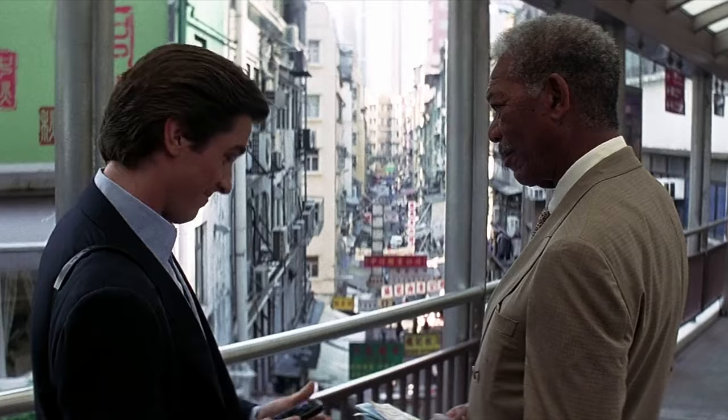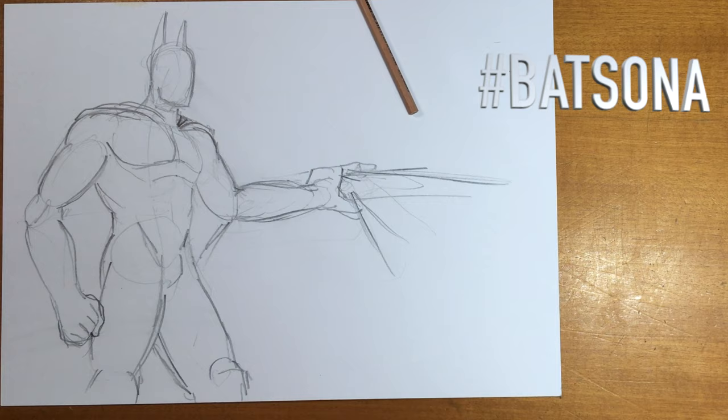How about doing your own Bat-sonar? Just like a submarine, Mr. Wayne. You know that Spider-Man sonar — Spider-sonar hashtag — that was going around like six or twelve months ago? Something like that. Try and do Batman, have the symbol on his chest either tiny or big or whatever. Come up with something cool, something different.